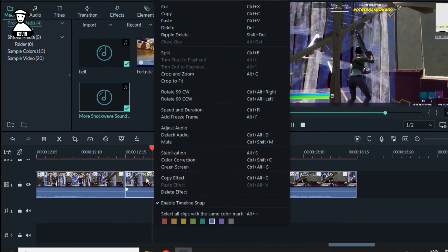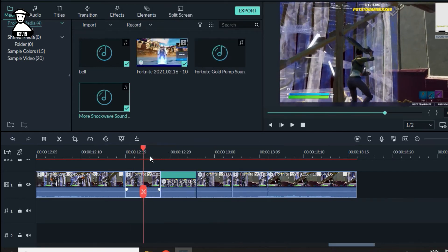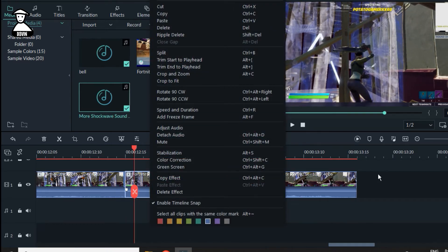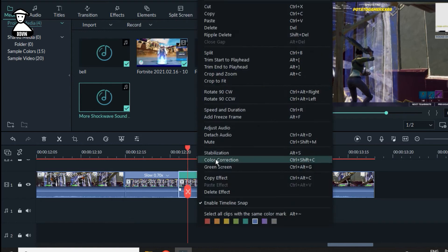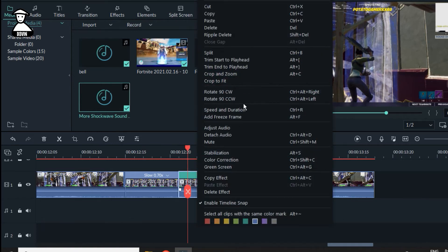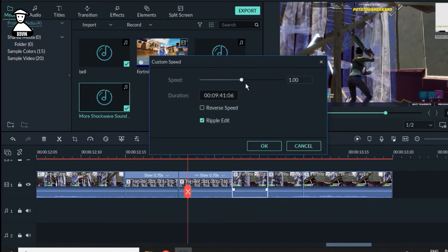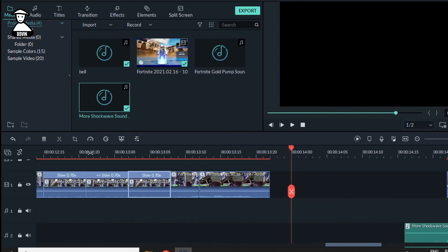Then you need to do it slow from there to there. Select the first clip, do Control+R, set it to 70. Do the same for that one — also 70. Press Control+R and set to 70 again. That one too — Control+R, 70. Let's check. I don't know why it's lagging.